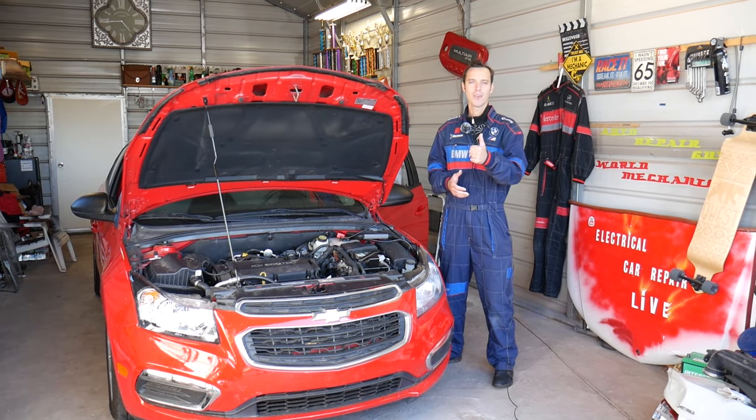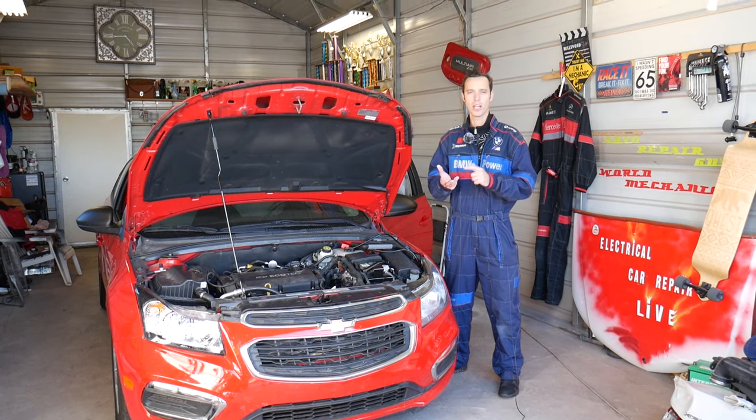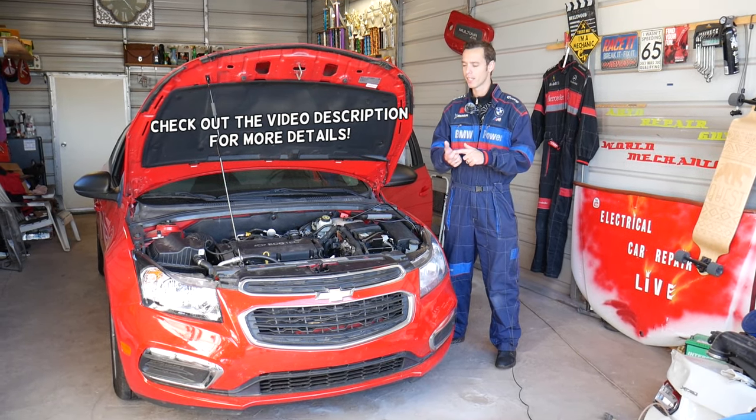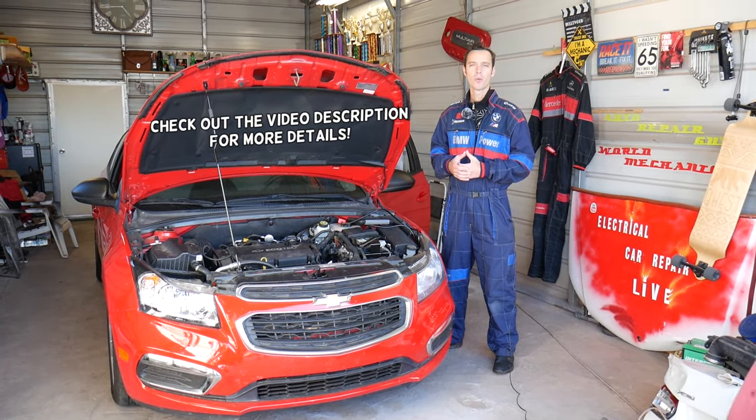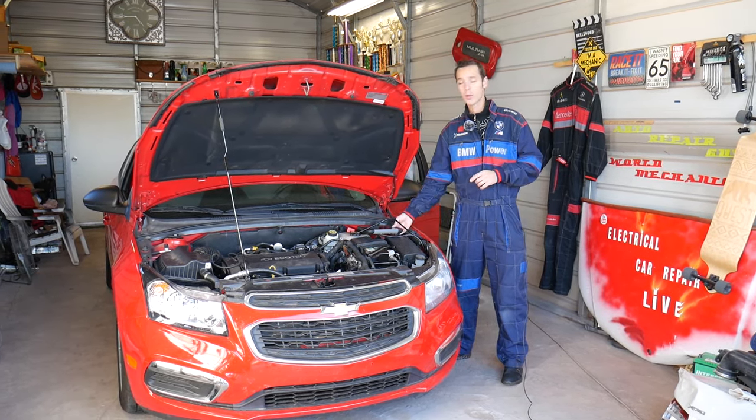Hey guys, welcome back to Auto Repair Guys. Thank you for watching and subscribing to the channel. If you have a General Motors vehicle such as Chevy, Buick, GMC, or Cadillac, and your airbag light is on, we'll explain how you can turn your airbag light off without any special expensive tools.